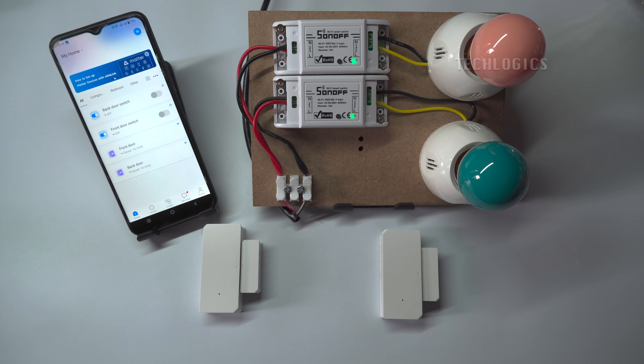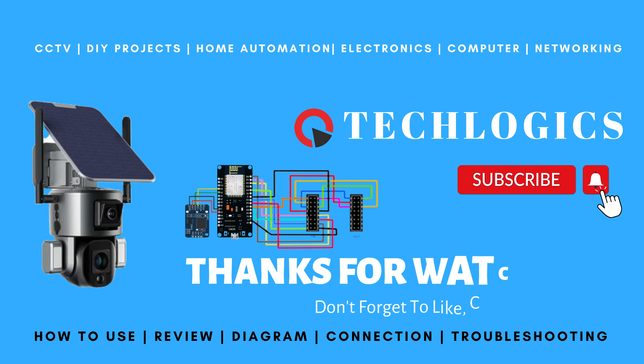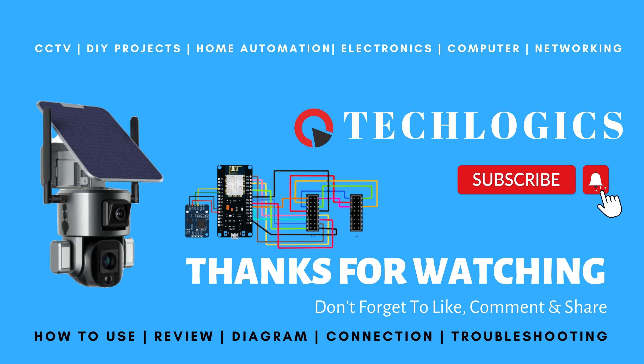We believe this DIY automation may be helpful for you. Please support us by liking, sharing, and subscribing to our channel to encourage us to create more content like this.